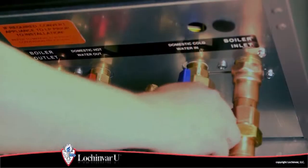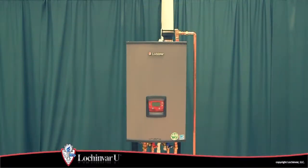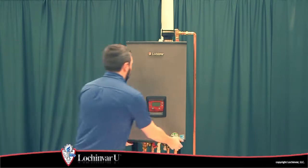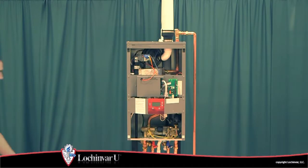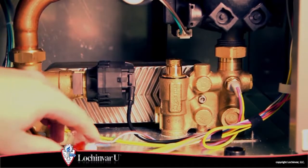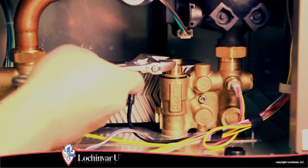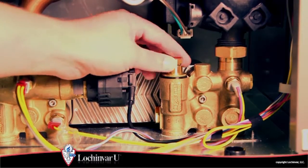Close the valves on the domestic hot water piping. Remove the front access panel from the unit. Locate and remove the flow sensor on the flow switch, then remove the flow switch assembly from the unit.